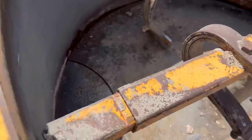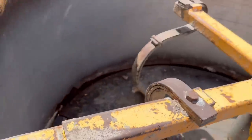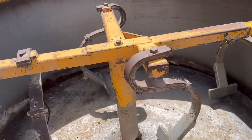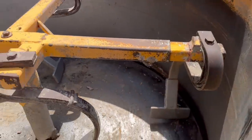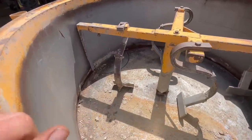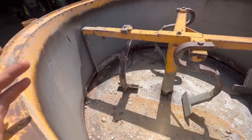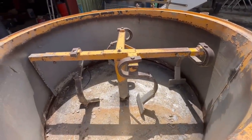We've just adjusted this scraper so it scrapes a bit closer, because it was leaving a dry patch around the outside and when you open the chute the dry bit was falling out first. We tried to lower it down as well but it was a bit difficult, so we've knocked it out a bit closer so it just turns a bit more. We've had this mixer about seven years and never really adjusted anything or done much to it at all, so hopefully it should mix a bit better now.